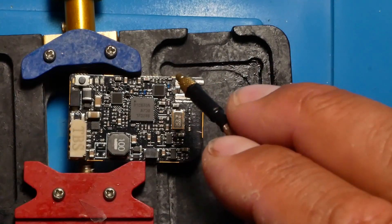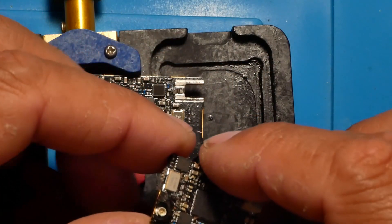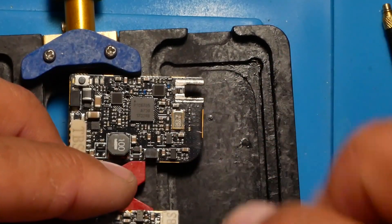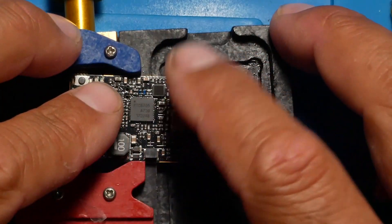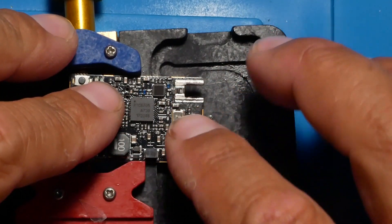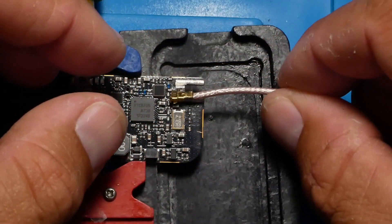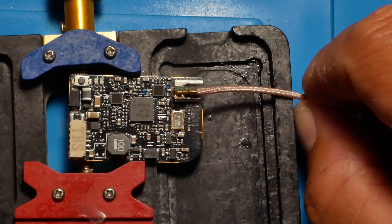Today I'm going to show you guys how you can fix this. And not only can you fix this, but you can also fix other ones — if you've got one that has a UFL connector, also known as an IPEX, this same path of fixing will work for you too. Also, if you are hardcore and you're always ripping off your antennas or breaking your connectors, this is actually a really good way to go ahead and hardwire your antenna. You'll never rip that off again.